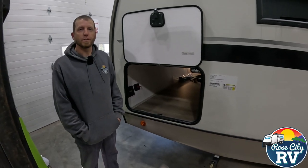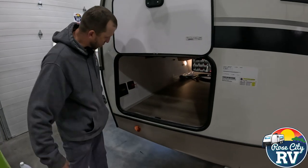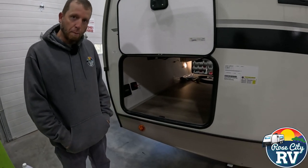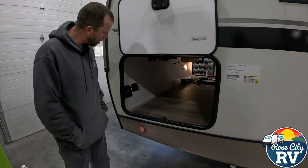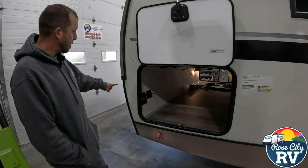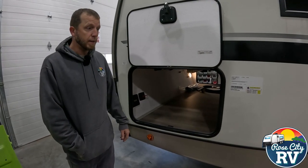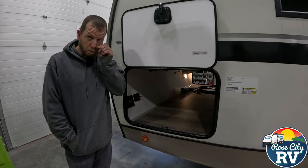Hey guys, this is Tom. I'm with Rose City RV of Michigan. We're going to talk a little bit about battery switches. This one here has a battery switch in a compartment. I don't always locate them in a compartment — a lot of times they're at the nose of the trailer, real close to the battery. Sometimes they're in a cupboard inside. It really depends on who's making it, who's installing it.